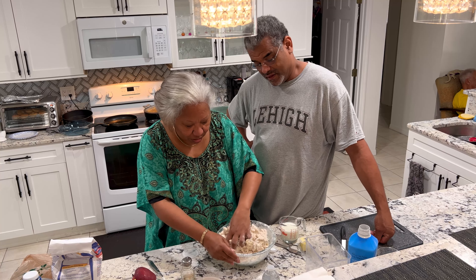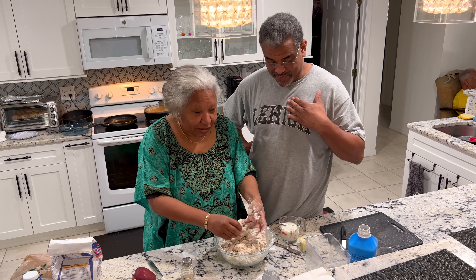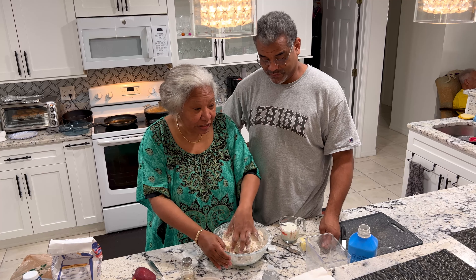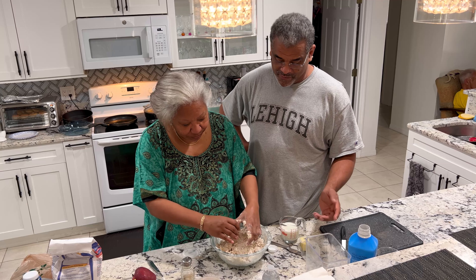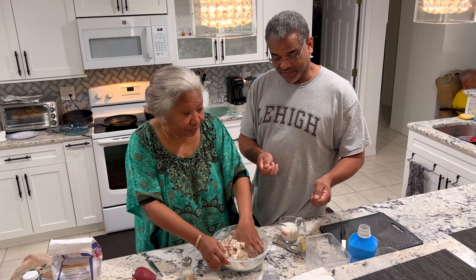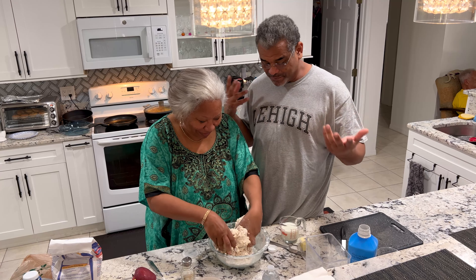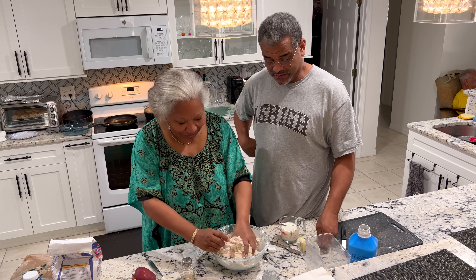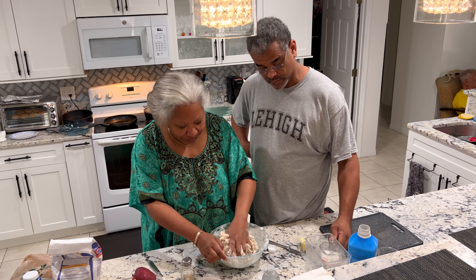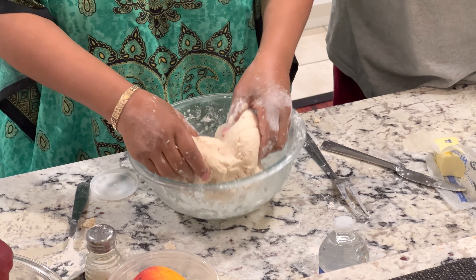The longer you knead, the tighter the dumpling. I like mine tight — you have to put your jaw muscles into it. My wife kneads her dough in such a way that she can take two spoons and make a dumpling. When you bite into it, it just disappears in your mouth — there's no chewiness to it. That's more like the biscuit consistency.